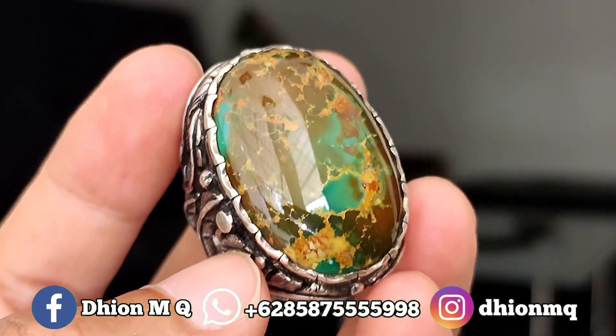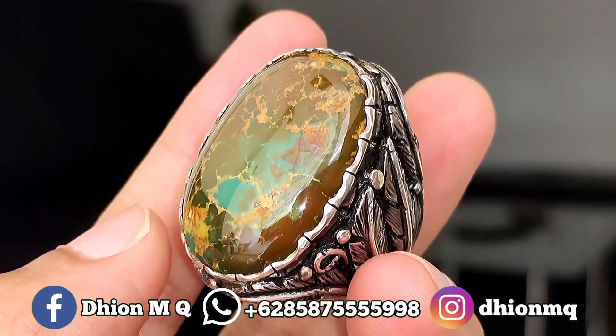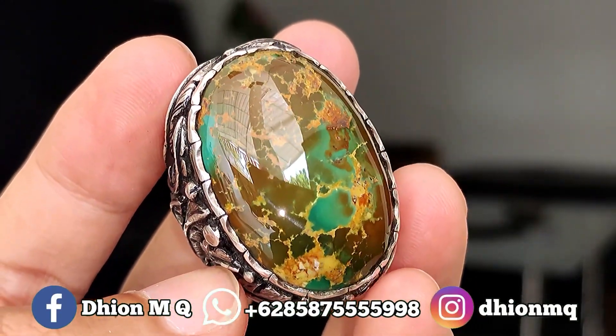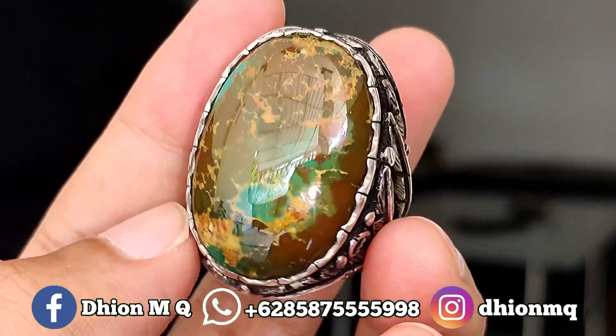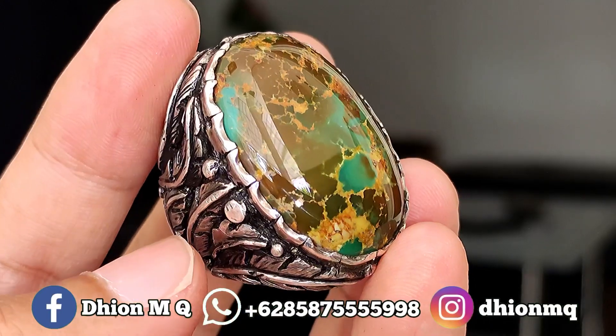Warnanya masuk ke multi-color, jumbo batunya. Warnanya ada coklat, hijau, kuning, campur-campur, sangat ajib sekali. Kemudian untuk uratnya, urat mas, karakternya juga tegas sekali, sangat ajib.